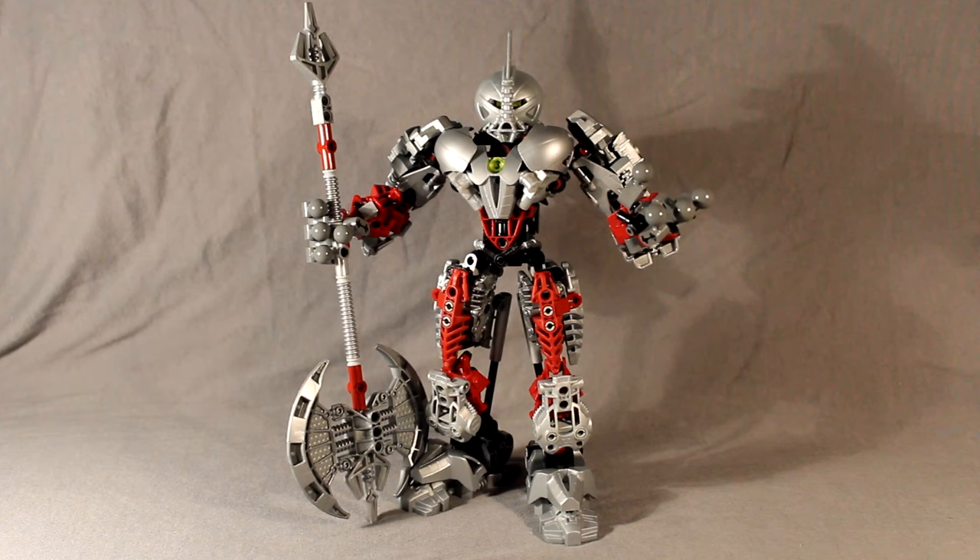I believe I'd change pretty much everything besides the head. So I'm going to be doing a full tutorial — I won't be showing you how to take the original set and transform it. How to Build Laymarrow was posted last time, so feel free to go check that one out. But for now, this is How to Build Axon and we will start with the legs.